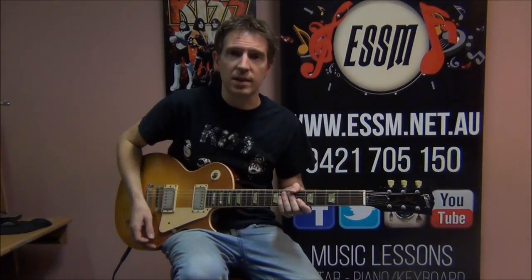Hi, my name is Reece from the Eastern Suburbs School of Music. Today I'm teaching you the guitar solo from the Kiss song Plasticaster. It comes off the Love Gun album and it sounds like this.